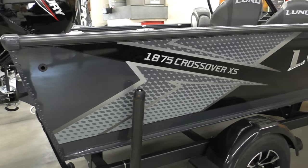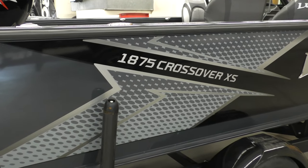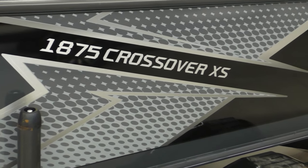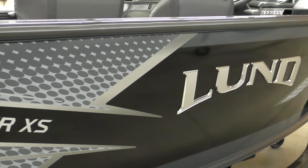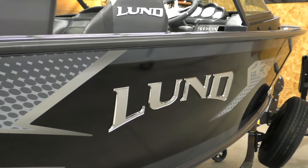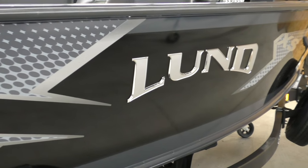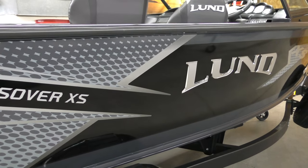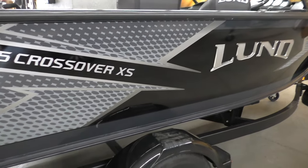This is the 2024 model 1875 Crossover. The crossover is one of my favorite models — it's always one of our top sellers. The design just kind of fits anybody and everybody. It's just a great big water boat. It has plenty of beam, plenty of length. It's 18 foot 10 inches, so we call it 19 foot. Got a 95-inch beam, nice and deep. It'll go on any size water.